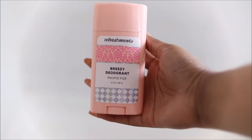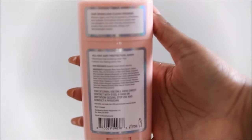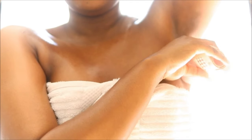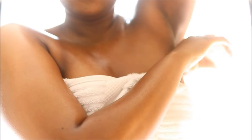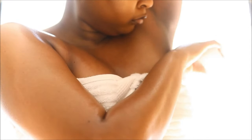Next I'm going to go in with my Refreshments deodorant — this is a vegan product as well, cruelty free, no parabens and sulfates. This one is in Pacific Fizz and it smells really really good. This deodorant is also aluminum free and baking soda free and it just leaves my underarms feeling very fresh.